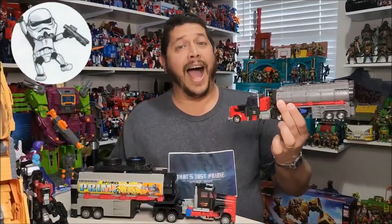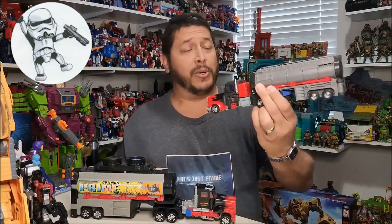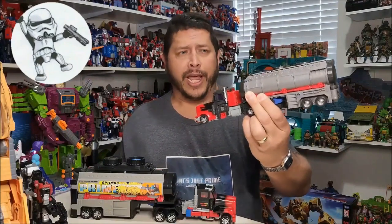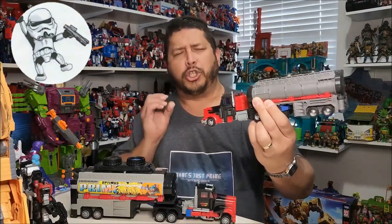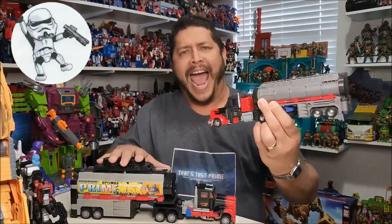Also, make sure and check out the sponsor of this video, ToyHacks.com. Hi, I'm Bert the Stormtrooper, and this is the Legacy Generation 2 Laser Optimus Prime. And I love this toy, but he's missing that Generation 2 look, that colorfulness that the original toy had.